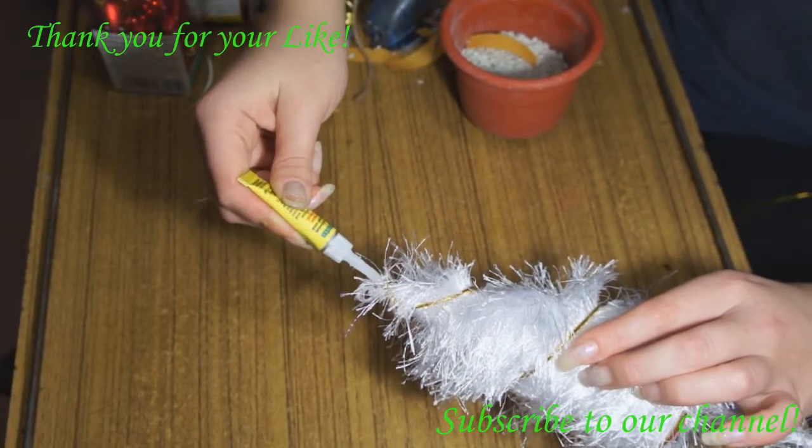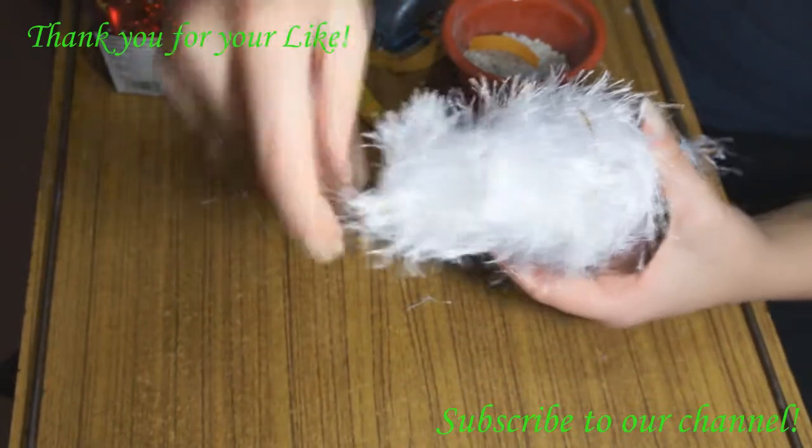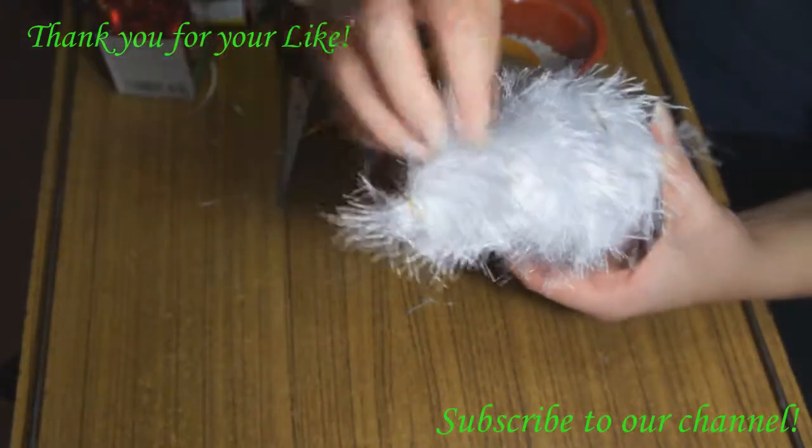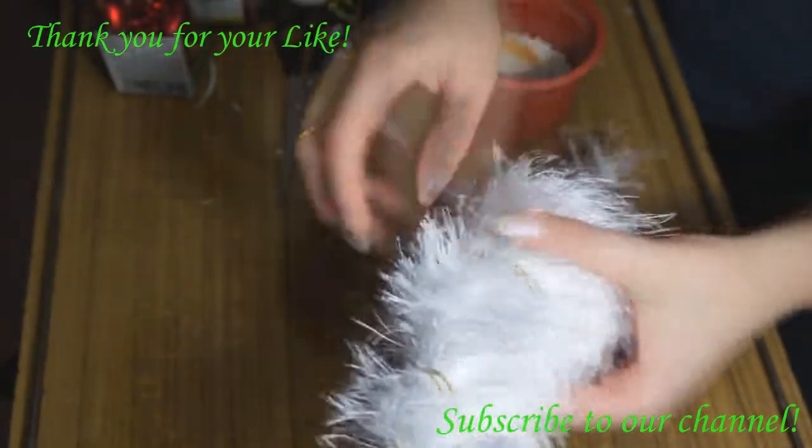You may also use some superglue to further fix the braid. Now it's ready — as you can see, it looks good.